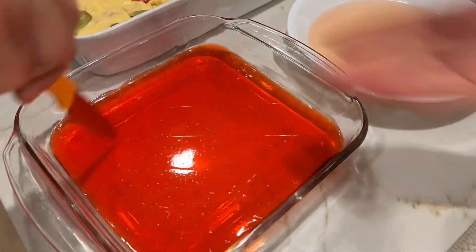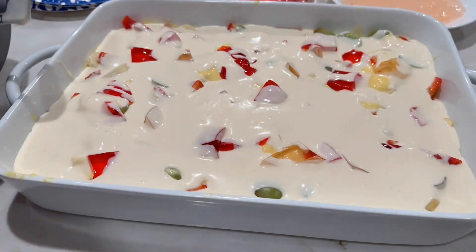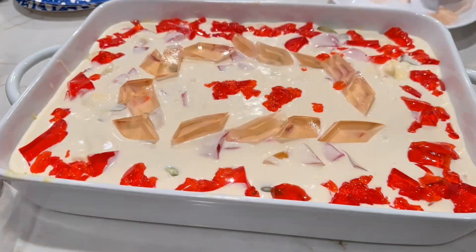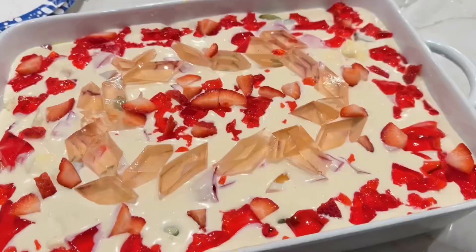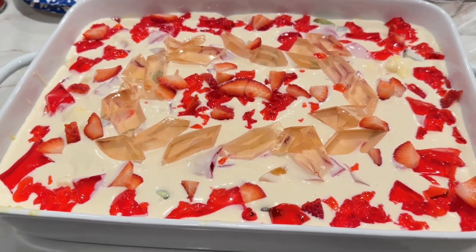We also made a white decorative layer on top. I added condensed milk and heavy whipping cream, then spread it on the surface as a white layer. Then I decorated the top with strawberries. It was a very good dessert.